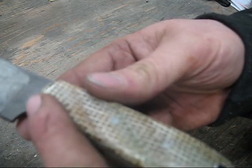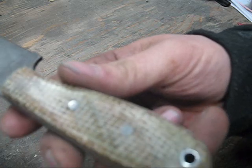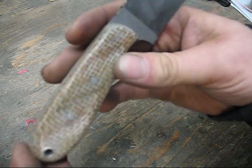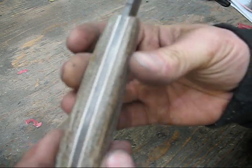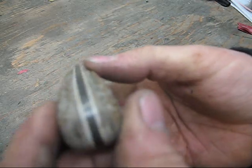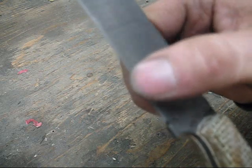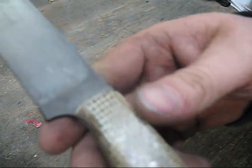I got some homemade micarta on here that I got from a gentleman in Florida — he does wonderful work. It's a burlap micarta with some white liners. You can see the patina really makes the white liners show up. I'm really happy with it. I haven't even resharpened the edge here, but I will go ahead and do that.